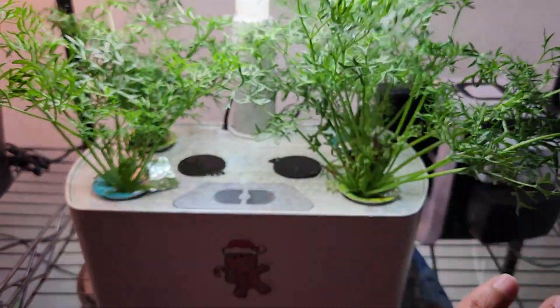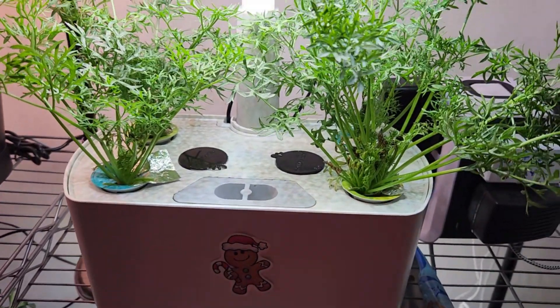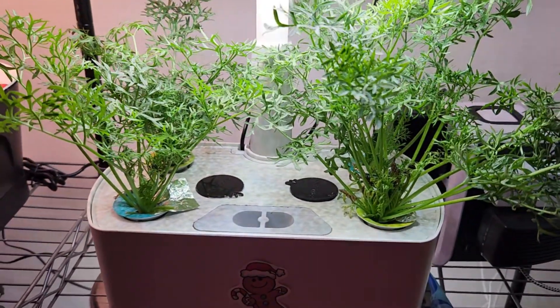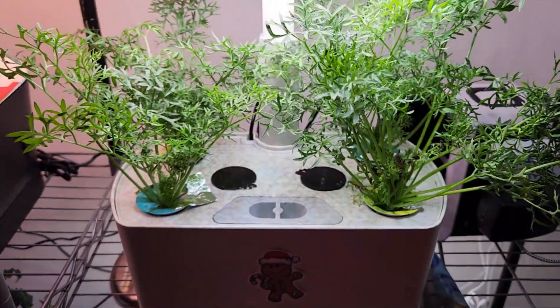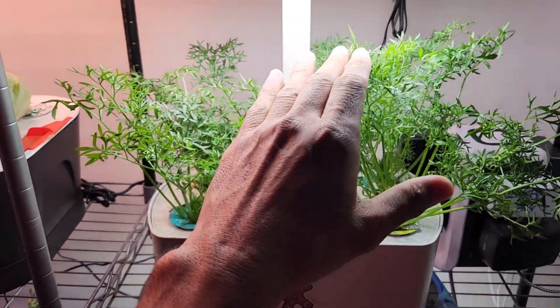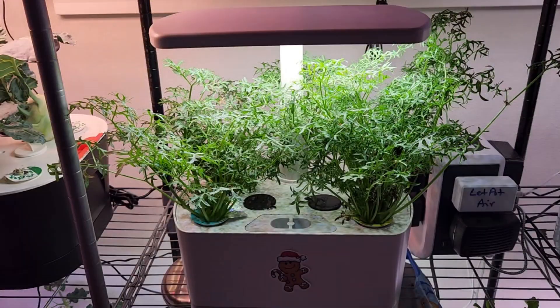I recently tossed the seeds straight into the sponge and guess what, it worked like magic. If you've had trouble growing regular cilantro, or you're tired of the same old thing, or just want to spice things up, give confetti a shot.